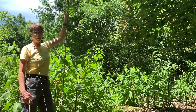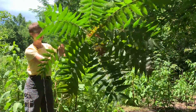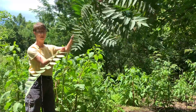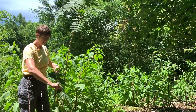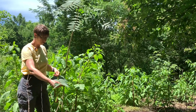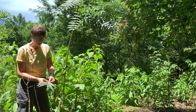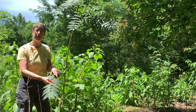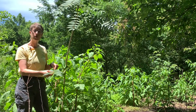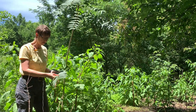I'll bend it down so you can see the leaves better. The leaves are very long and pinnately compound — I'll take one off — with many leaflets along the rachis of the leaf. It has smooth edges except at the base of each leaflet, where there's one little tooth. That distinguishes this from black walnut or sumac, both of which have similar leaves but with teeth all along the edge.